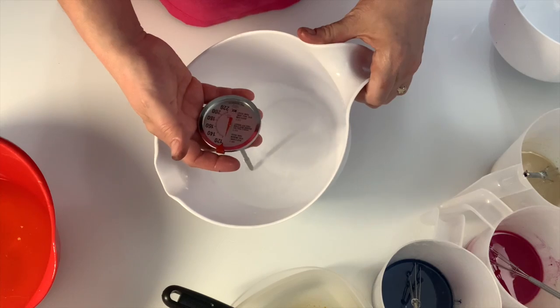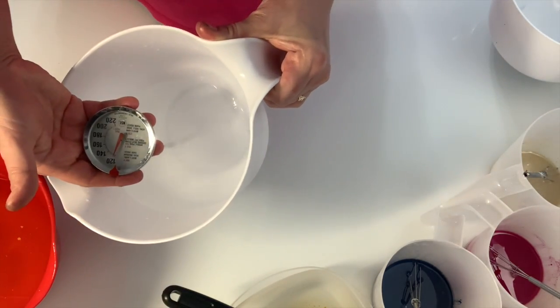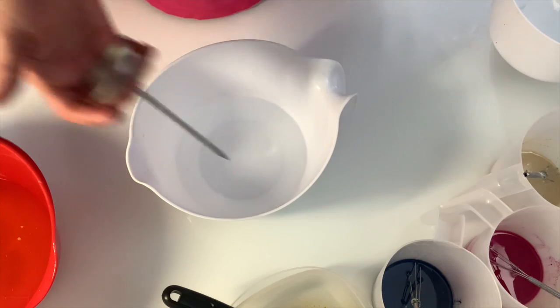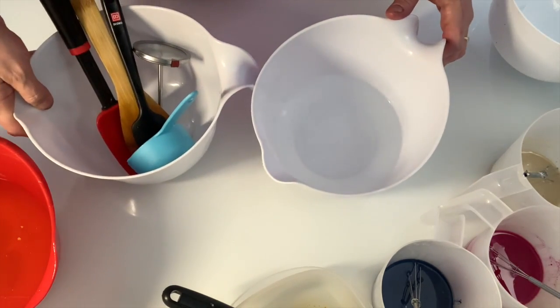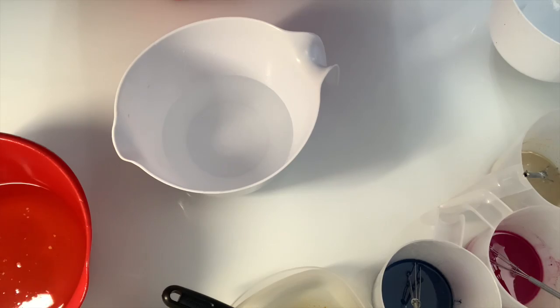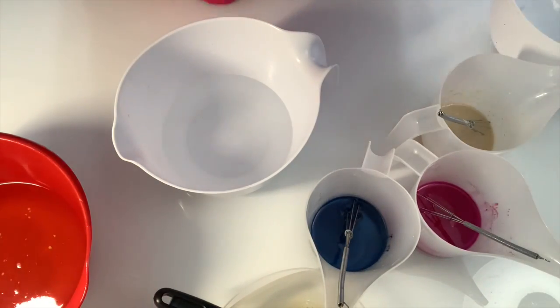Here we're testing to make sure it reaches the temperature we want to work with. I moved it accidentally too far, so I brought it back closer to 95 degrees. I always keep a little bucket close by to put my extras in so they don't go on the table.